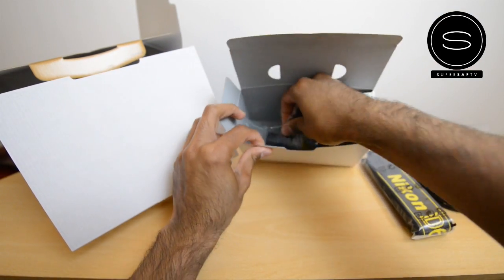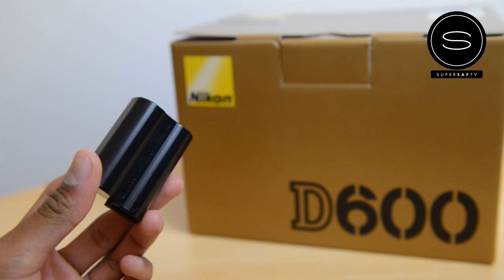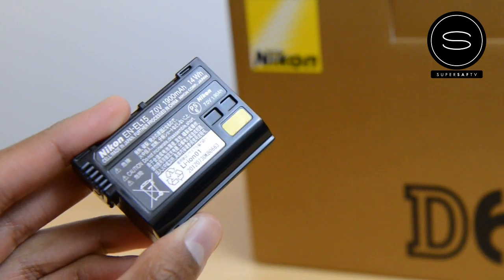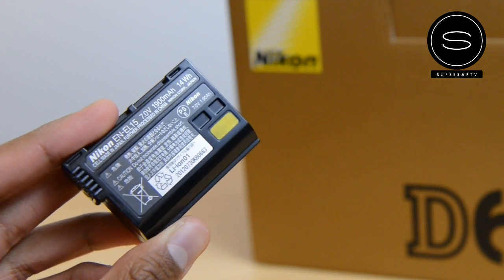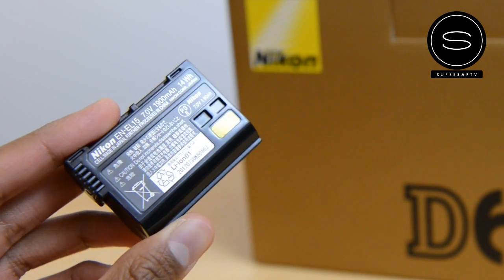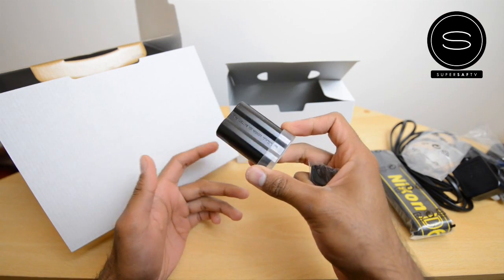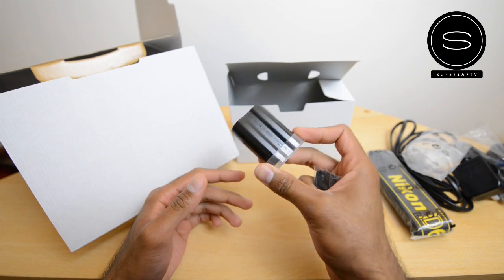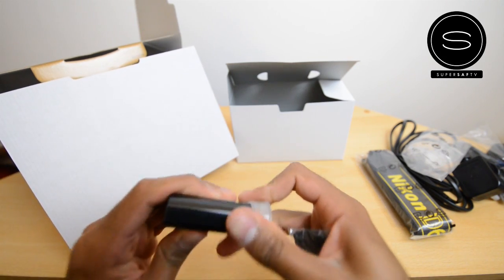We also have the battery. The battery is the EN-EL15. This is the same one as the Nikon D800, which is great for me especially because the D800 is my primary camera. The D600 will be used as a secondary camera, so being able to switch and share batteries between the two is really convenient.